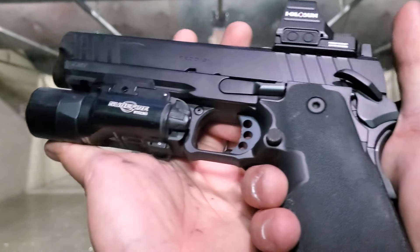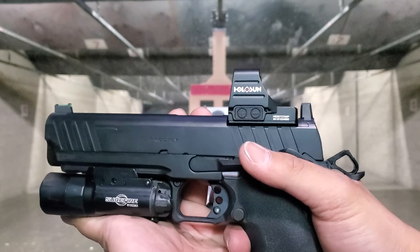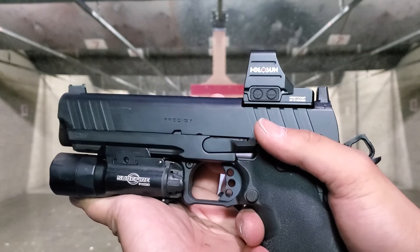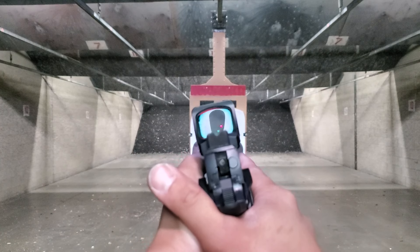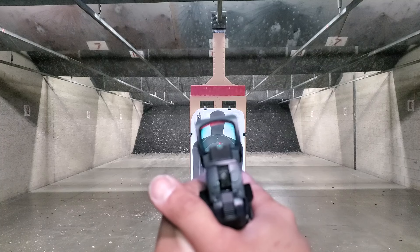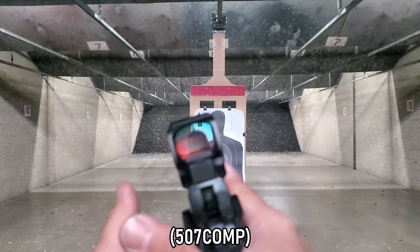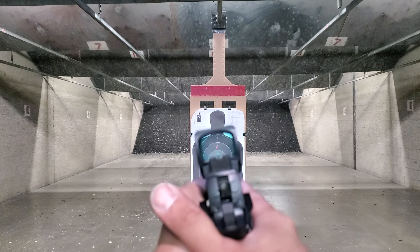This is a pretty large firearm. With the large optic like the 507C, you might wonder if the co-witness works — yes, it absolutely does. Everything lines up perfectly fine. You get a completely clear view of the iron sights if you need them in case the optic fails. In general, this 507C combo is doing pretty well. Let's get a couple POV shots.